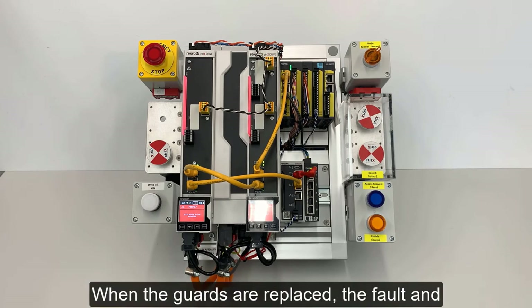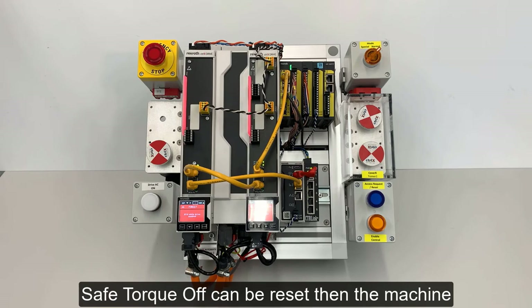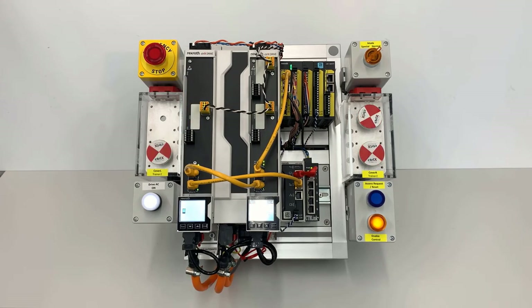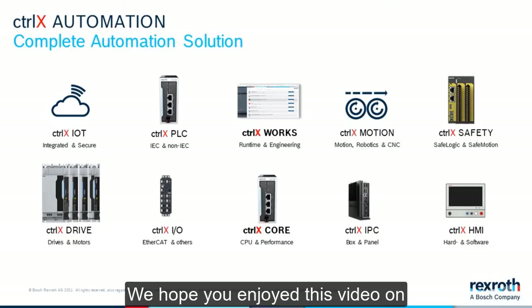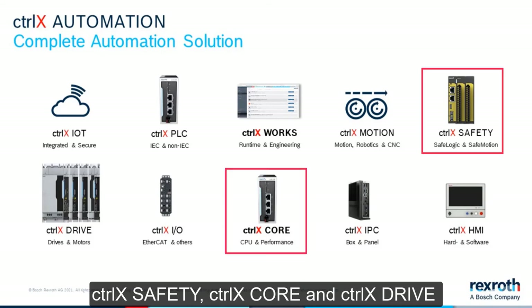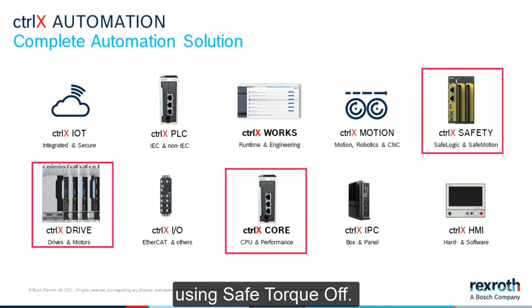When the guards are replaced, the fault and Safe Torque Off can be reset, then the machine can be put back in cycle. We hope you enjoyed this video on Control X Safety, Control X Core, and Control X Drive using Safe Torque Off. Thank you for watching.